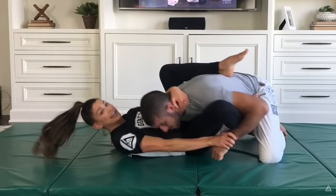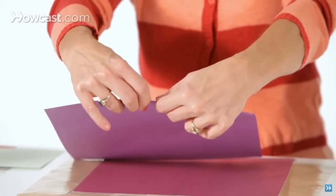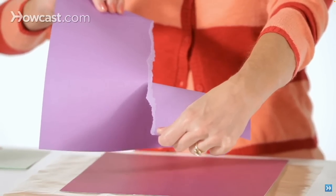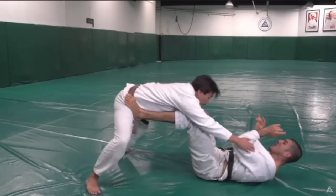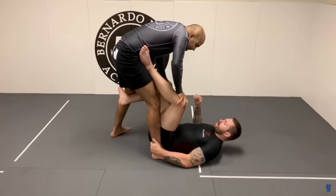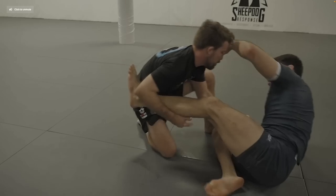It goes back to that Danaher wisdom that you need two hands to tear a piece of paper — one hand pulling and the other pushing creates shearing force. Danaher usually discusses this in the context of finishing submissions, but here we're applying it to distance management. Using all limbs as frames is good but lets your opponent run away. Add a hook, and now they can't move towards you because of the frame, and can't run away because of the hook. Control them in that middle ground and you can start to attack.